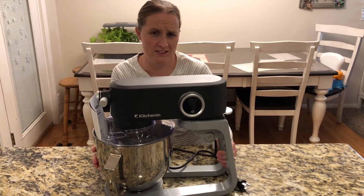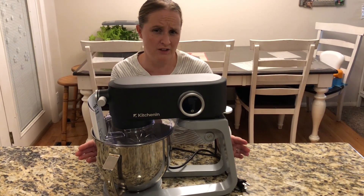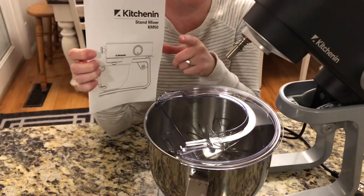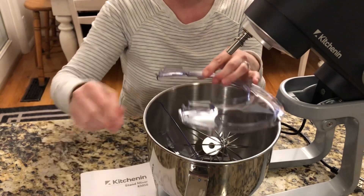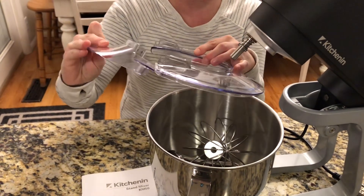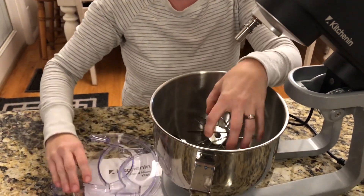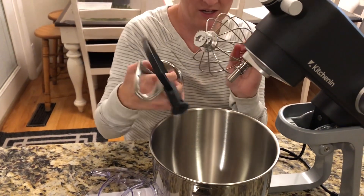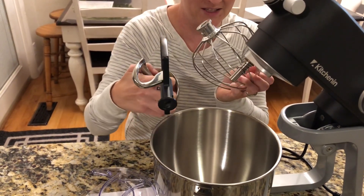I have here a KitchenAid stand mixer. I'm going to show you all the things it comes with and how to use it. It comes with some instructions, a nice little lid cover for when you're mixing, and three different attachments depending on what you're making and mixing up.